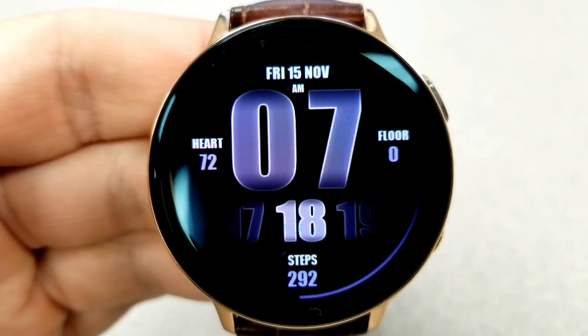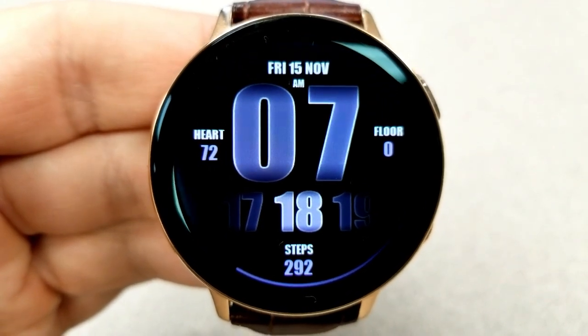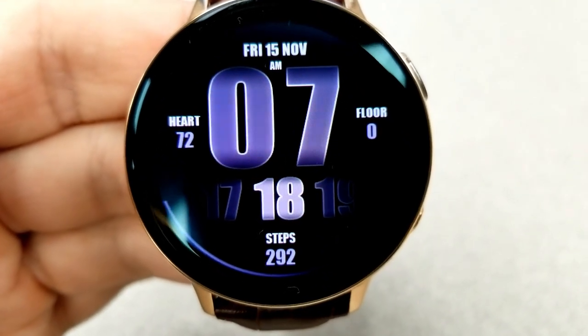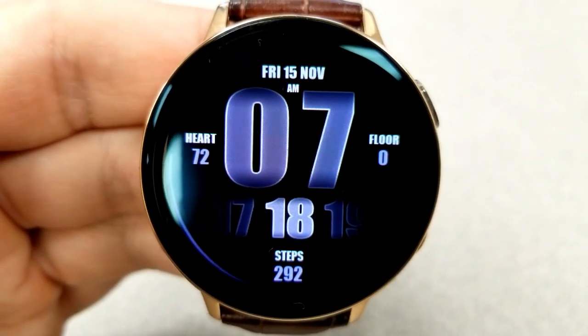Starting from the top of the face you have the date, then you have your floors climbed count to the right, your total steps count at the bottom, and your last recorded heart rate shown on the left-hand side. And lastly, this one comes with three app shortcuts to your steps, floors, and heart rate apps.